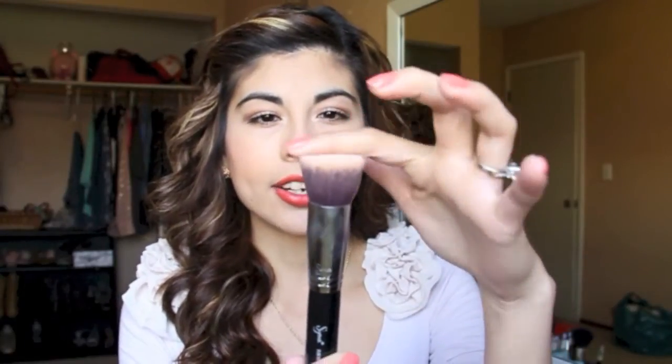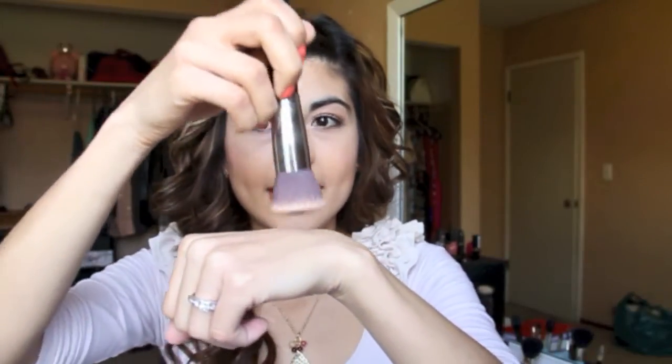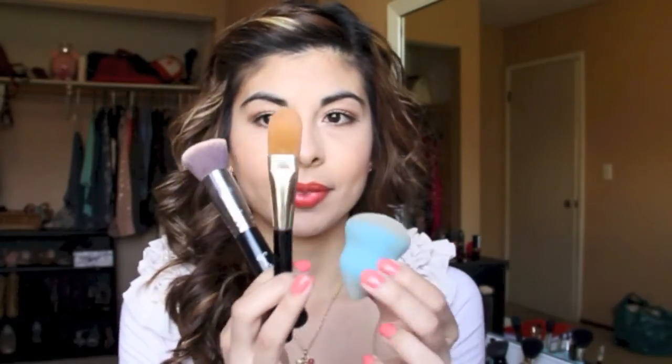The last method is this brush — the Sigma flat top kabuki brush F80. This is by far my favorite way of applying foundation. The bristles are flat at the top. I put my foundation on the back of my hand, stipple the brush into it, then tap it on my face and blend in circular motions. I usually start from the center and blend outward, since those areas require more foundation. Starting from the outer edges means all the foundation stays there, so I start from the center out and top down.